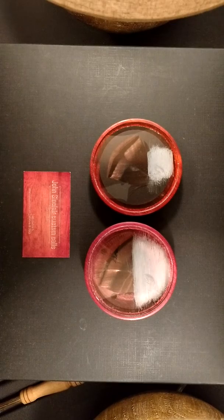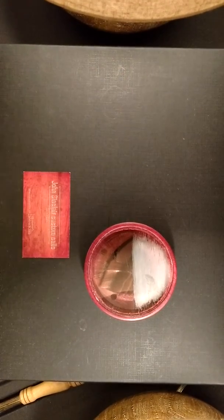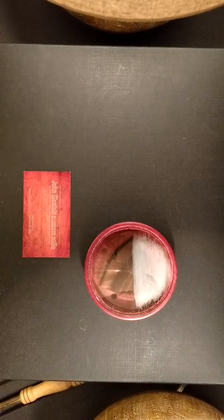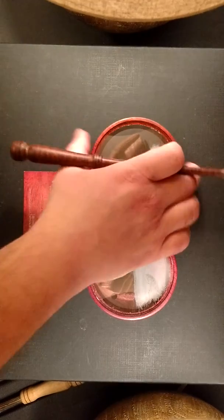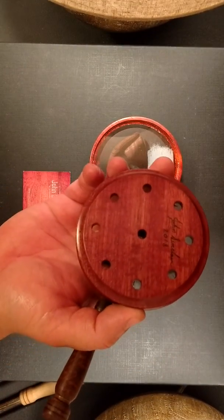The first call is going to be glass over glass. The next call is going to be crystal over glass with the same snake wood striker.